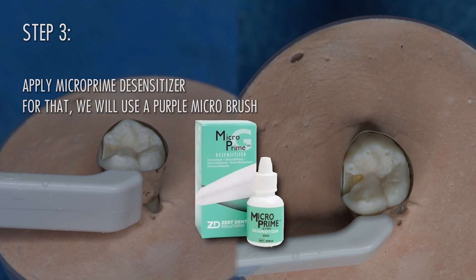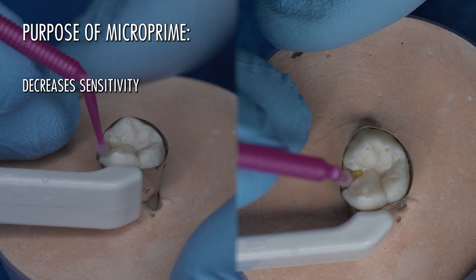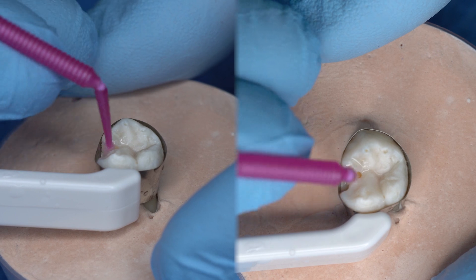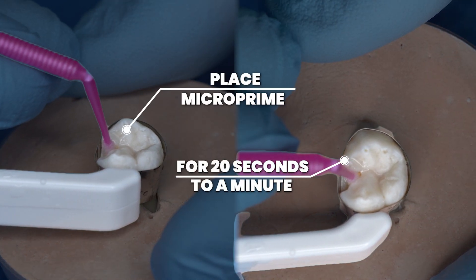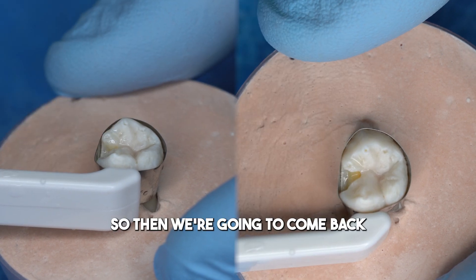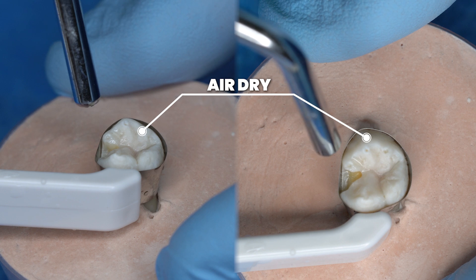Our next step is to use MicroPrime. The purpose of MicroPrime is to desensitize — it also increases bonding strength. We rub that on for about 20 seconds to a minute. Then we come back and just air dry this with a little bit of air.